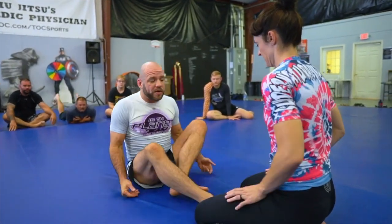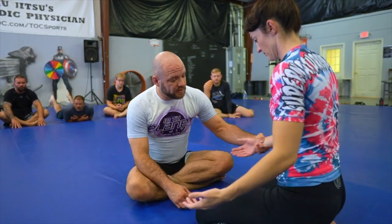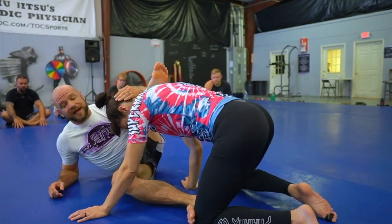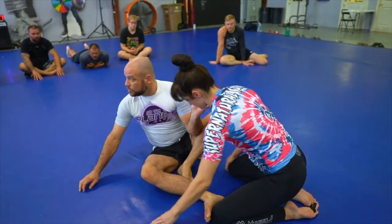So what am I supposed to be doing with my feet? I want you to think about a couple of different things. Number one, I want you to consider that your feet are grips also. It doesn't have to be a hand grip to be a grip — this is a grip too, this is a grip too. So when I tell you that whoever wins the first grips is the first offensive player, this is the kind of stuff I'm talking about.